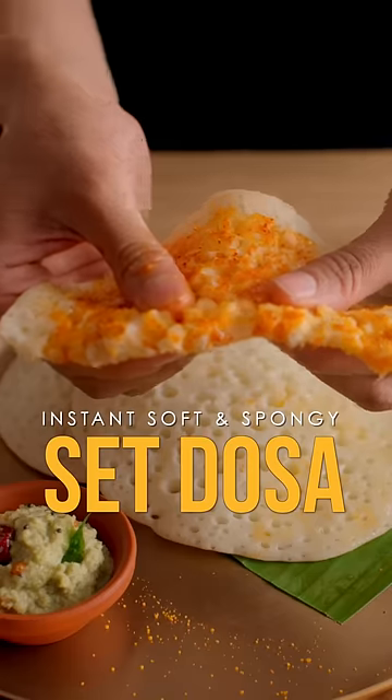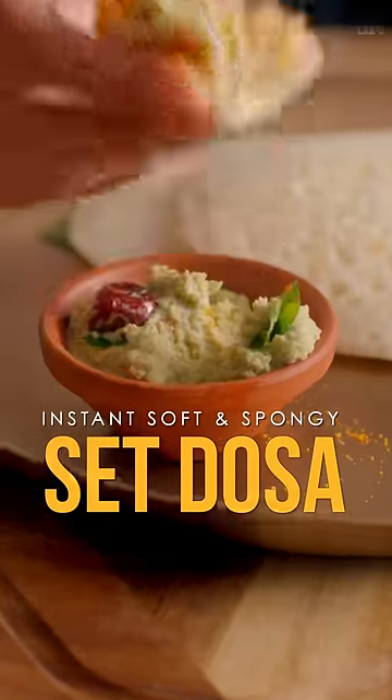What if I tell you this soft and spongy set dosa batter just takes one minute to prepare? Let's cook.